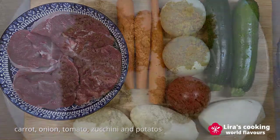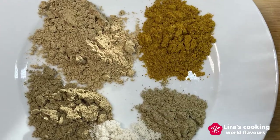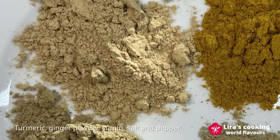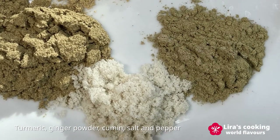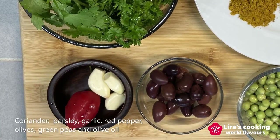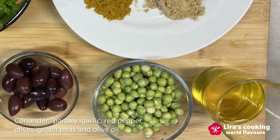We also need some spices commonly used in Moroccan cuisine: turmeric, ginger powder, cumin, salt and pepper, coriander and parsley, garlic, red pepper, olives, green peas, and olive oil.